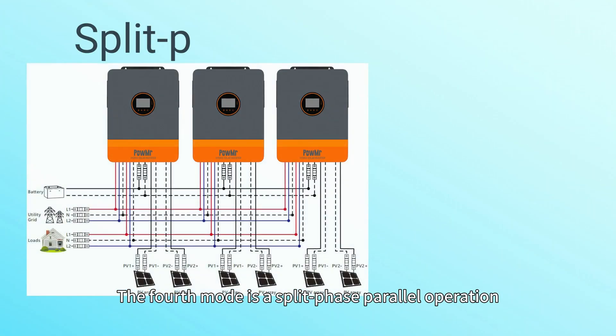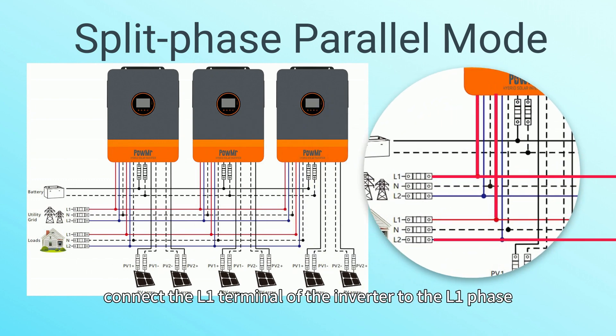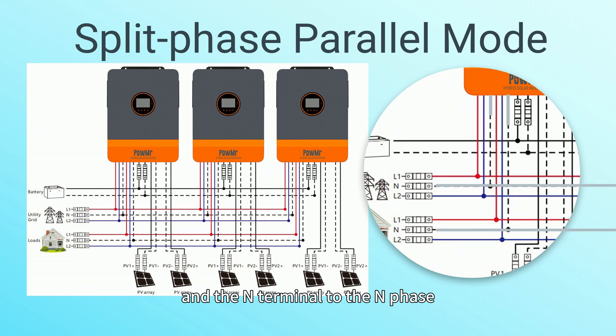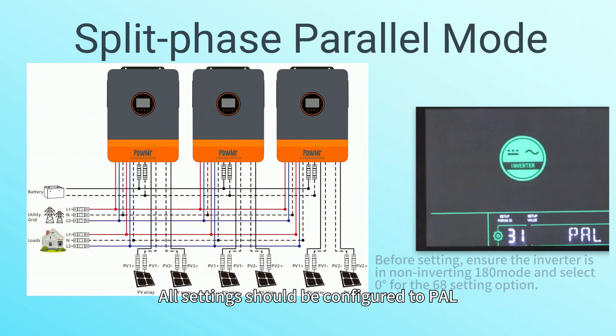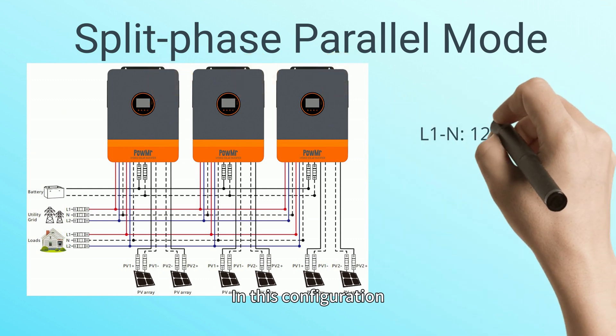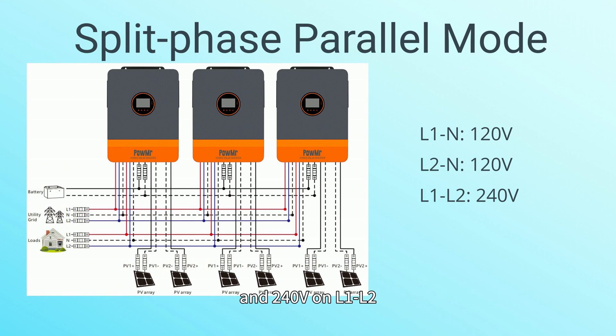The fourth mode is split-phase parallel operation. Connect the L1 terminal of the inverter to the L1 phase, the L2 terminal to the L2 phase, and the N terminal to the N phase. All settings should be configured to PAL. In this configuration, the inverter will output 120V on both L1N and L2N and 240V on L1-L2.